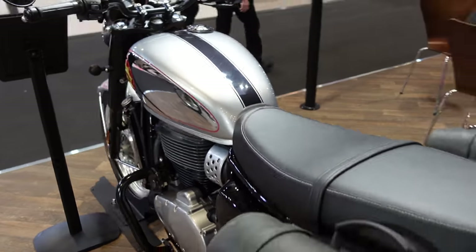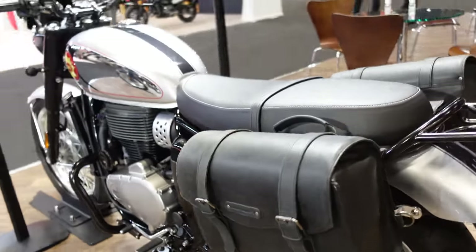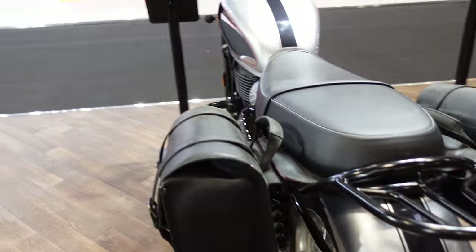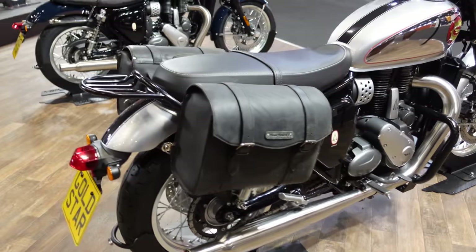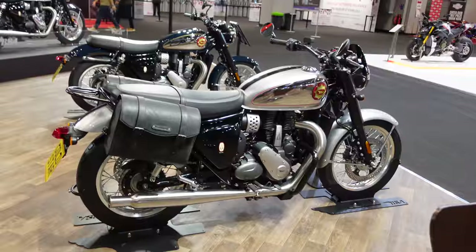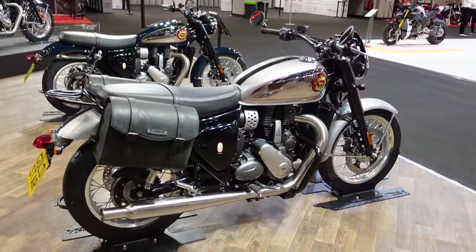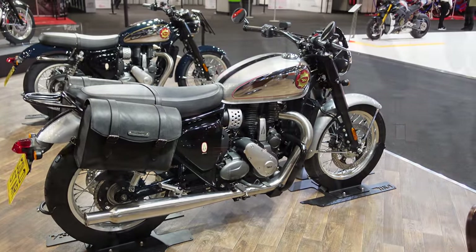This one's actually got some leather saddlebags fitted to it, which are Frank Thomas — not BSA — but they do look fairly practical. I'm guessing the target market for this bike isn't as a big cruiser for crossing continents, and those panniers certainly wouldn't let you do that, but at least it does have some practicality that goes with it.